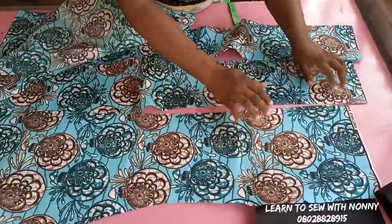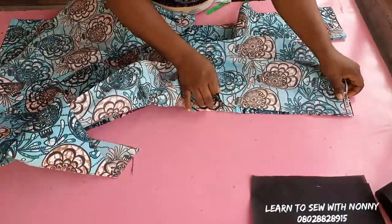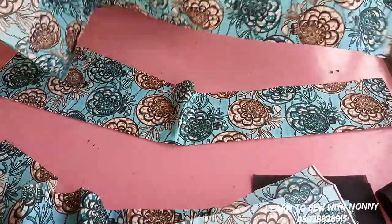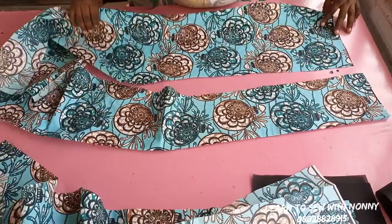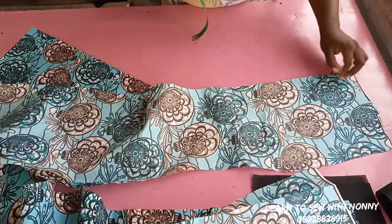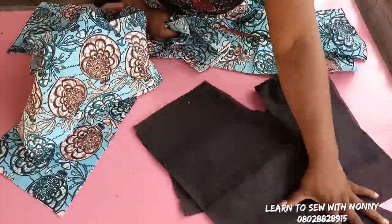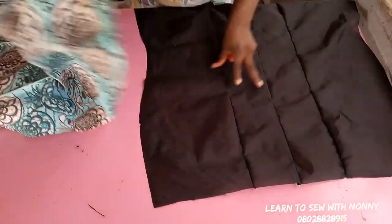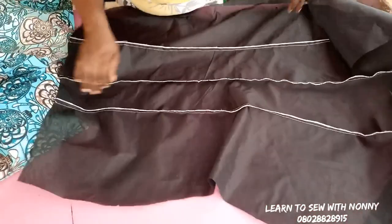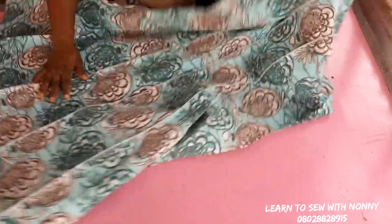I won't join the center back together like I did for the front. Instead, I'll join the side back to each piece of the center back — placing it right side facing right side and stitching with half-inch seam allowance. The reason we are not joining it at the middle panel is because we have our zip allowance at that area, so we don't join it for now.